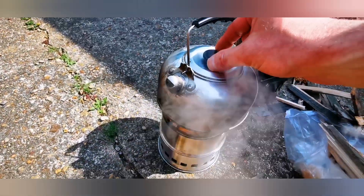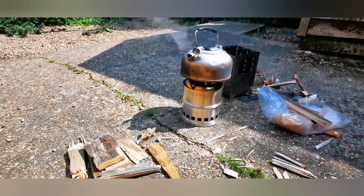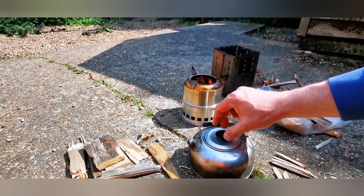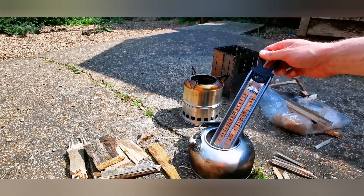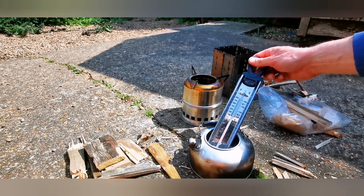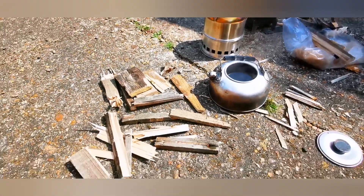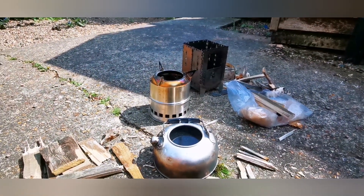I think we're coming up to rolling boil — yep, seems so. That's 14 minutes 43. That took longer than I expected. Let's just check with the thermometer — that's the same temperature, 95 degrees. So 14 minutes 44 for the wood gasifier stove. Admittedly it used a lot less fuel than I was anticipating. So we'll wait for the water to cool down and we'll get on to the Bushbox.